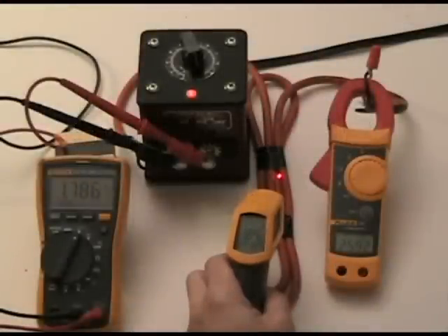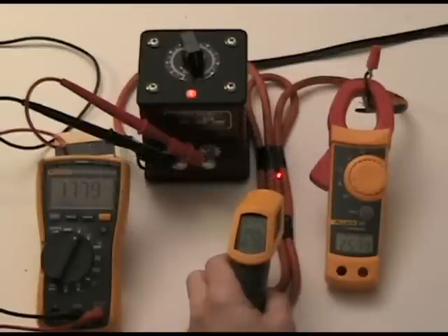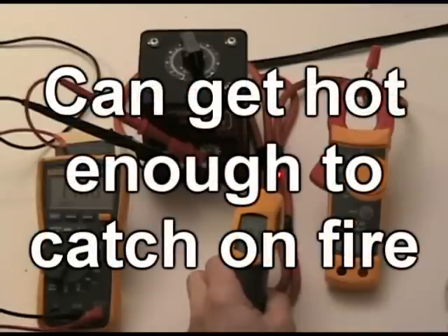You can see on the infrared thermometer that in just five minutes, the surface temperature of the cable has exceeded 190 degrees, which is too hot to handle — seriously. Left to its own devices, in just a few more minutes, it could easily get hot enough to melt and catch on fire.